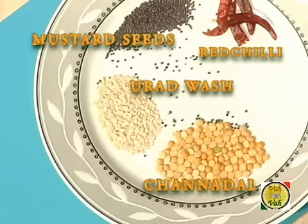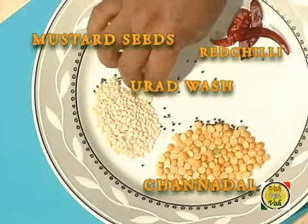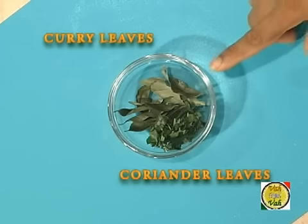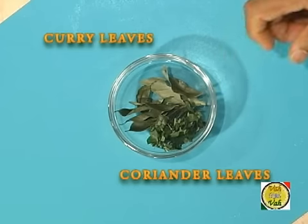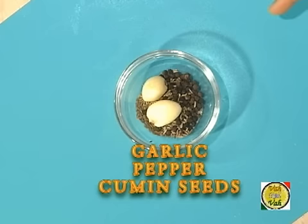To prepare this dish, our tempering ingredients are red chilli, mustard seeds, urad dal, chana dal, some curry leaves, chopped coriander, chopped green chilli, and spices for our dingchicka dingchicka masala.